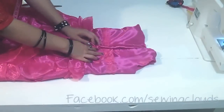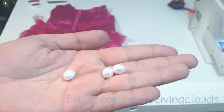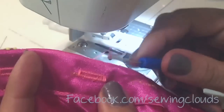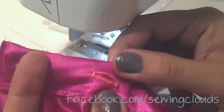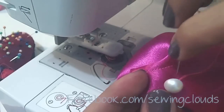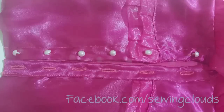Your dress is almost ready — you only have to make buttonholes and attach the buttons. I'm going to use these pearl buttons. I am making the buttonholes with my machine, but you can also make them by hand if your machine doesn't have this stitch. Now attaching the buttons on the other side, and there you have it — it looks like this.